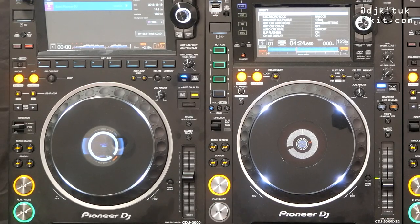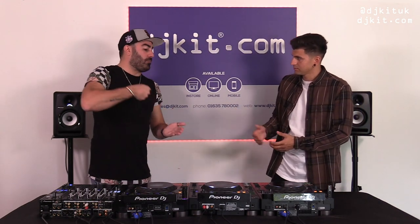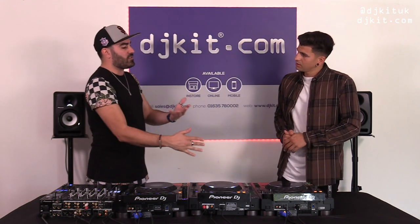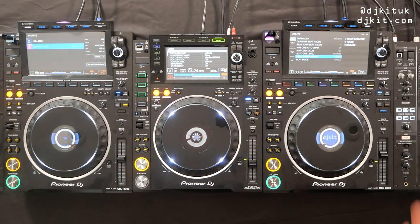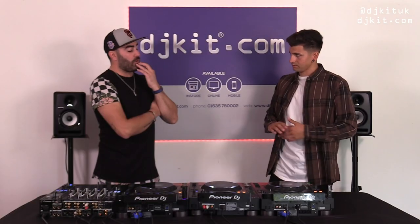Moving on to the cue and play buttons — new components, harder wearing, so they look the same and are in the same place but have undergone vigorous testing. As mentioned in the overview video, the Nexus 2 started to show faults around 700,000 presses. With the 3000 we went up to one million pushes without any failure.